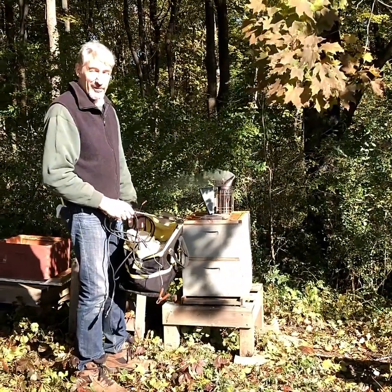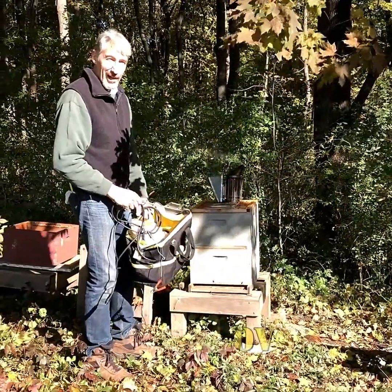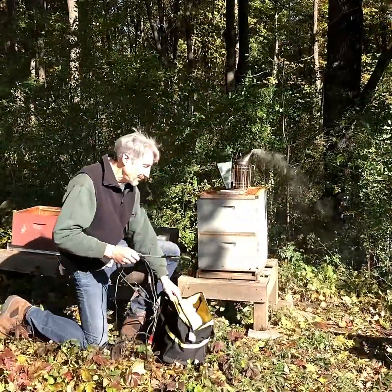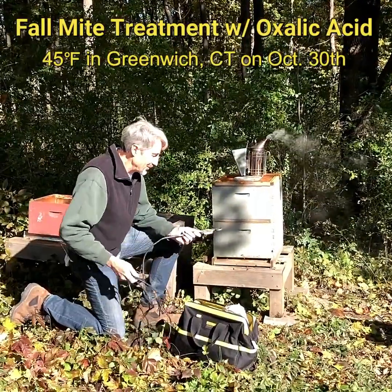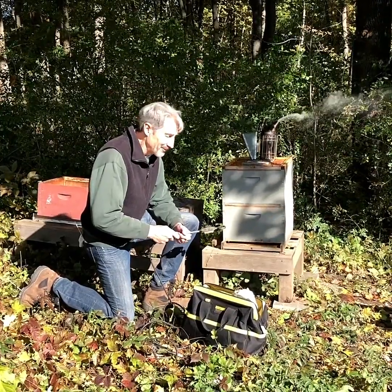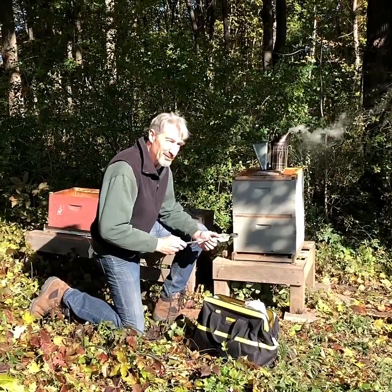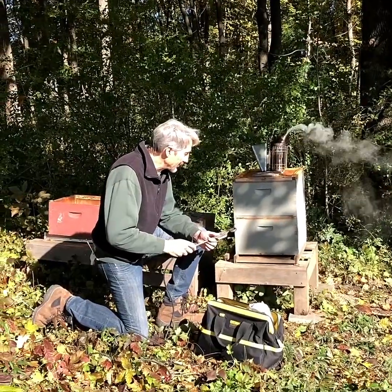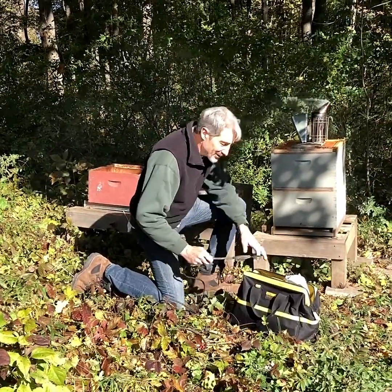Hi, I'm Ray Dubois from V-Love with the help of Ali on the video camera. We're at the Tucker Meadow Apiary. We're going to do a fall mite treatment. This is a good time of the year to do it because the hive is broodless mostly, and the oxalic acid that we're using is only effective on the mites that are outside the brood cells. Most of them are outside now and we can eliminate over 95% of them with this treatment.